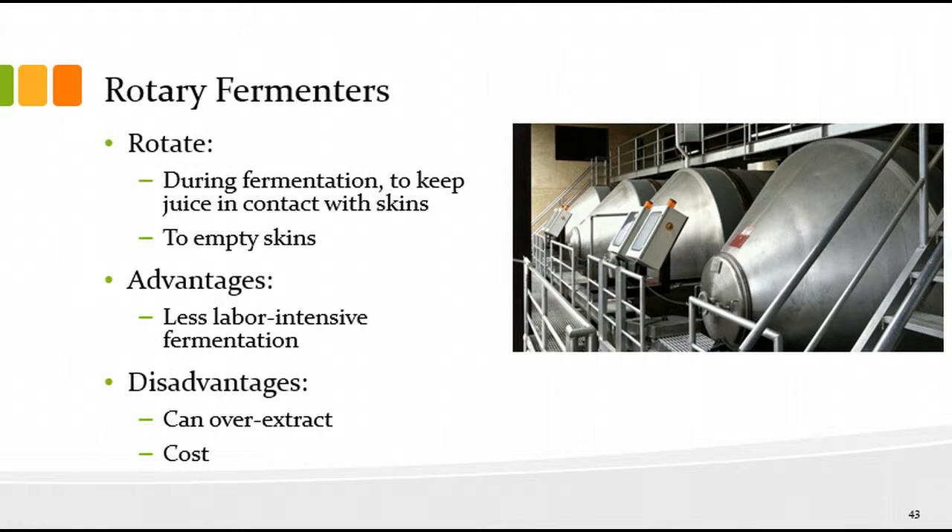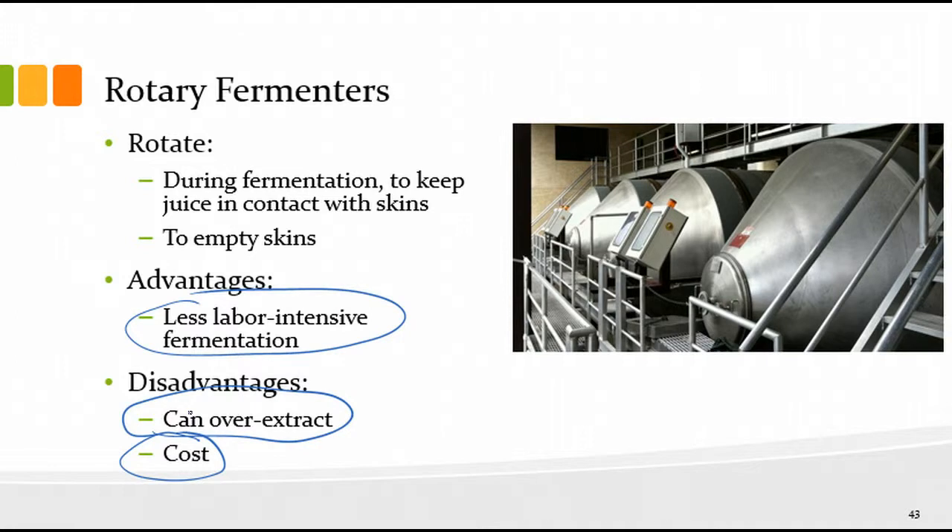Rotary fermenters are not used as much as people thought they might be when they were purchased. You can rotate the fermentation so you don't have to do pump-overs or punch-downs — less labor-intensive — but they're really expensive, and there's potential for over-extraction. Most people I know who have these use them as storage tanks now. One option is to use them initially and then press the wine and juice off the skins before fermentation is finished, eliminating further extraction.